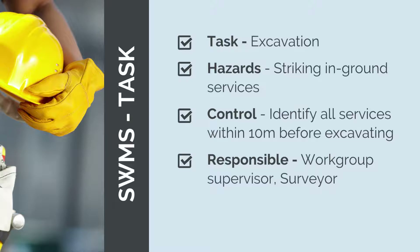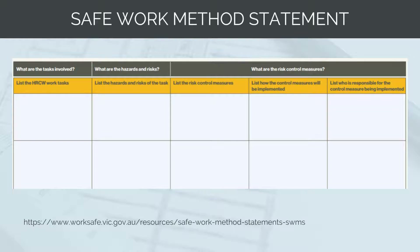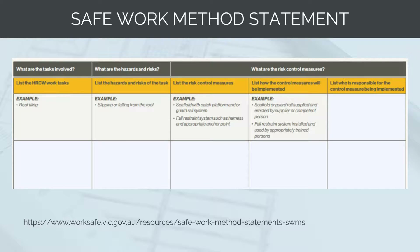The responsible individuals will then be the workgroup supervisor and surveyor. An example SWMS from WorkSafe Victoria is shown on screen. The template SWMS lists out the example of a high-risk work activity: roof tiling. The hazard identified is slipping or falling from the roof. The control measures are to use scaffold with a catch platform and guardrail system, and for workers to wear a fall restraint system such as a harness and appropriate anchor points. The control measures will be implemented by using scaffold or guardrail supplied and erected by a competent person, and a fall restraint system installed and used by an appropriately trained person. The persons responsible are the principal contractor and roof workers.